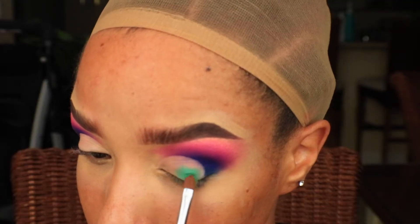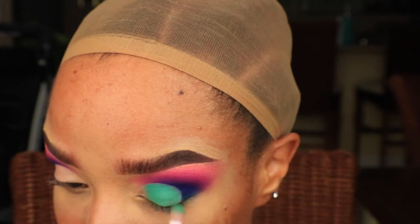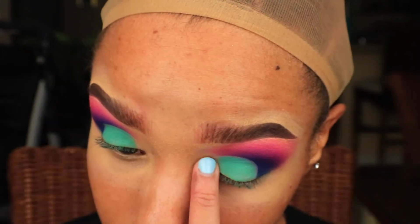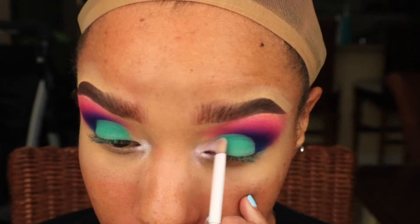Taking the shade Mint, I'm going to pack it on all over the lid. Now taking the shade Pink Me, I'm going to highlight the inner corners of my eyes and blend it into that mint shade.